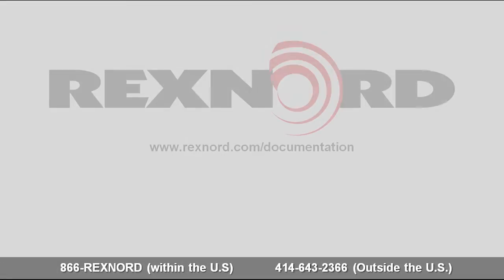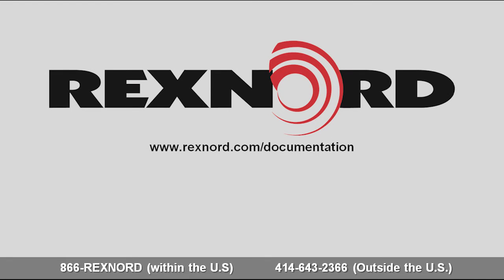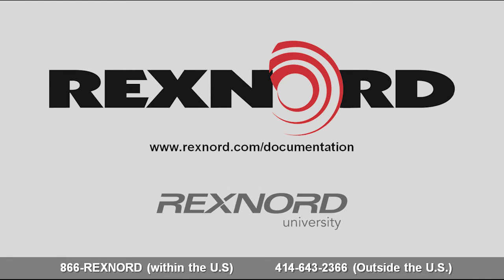For more information or documentation on Rexnord products, please visit rexnord.com. To continue your Rexnord training, please visit the Rexnord University Online Learning Center or the Rexnord YouTube Library.